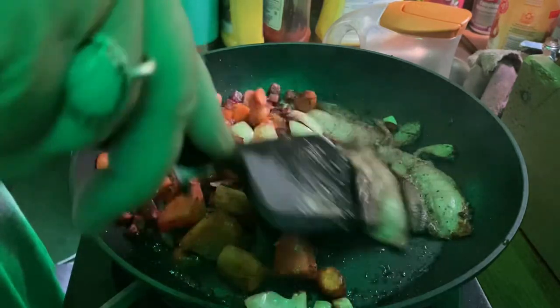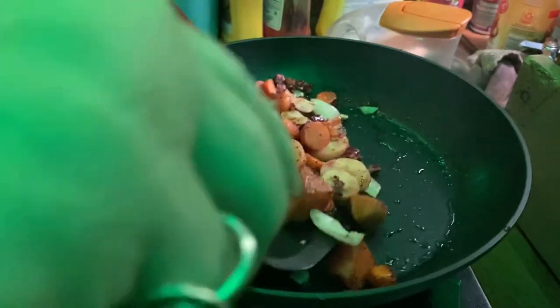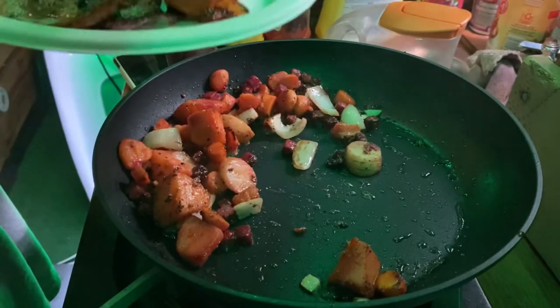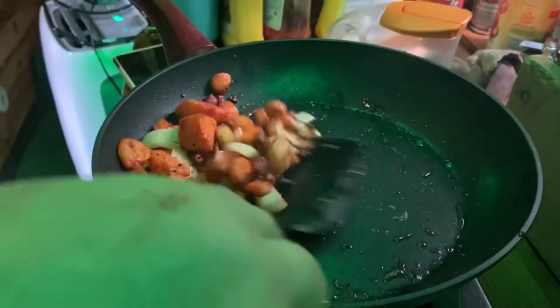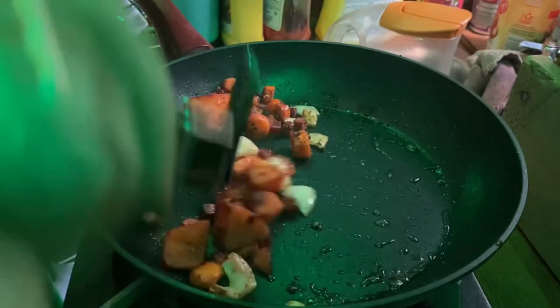Okay, let's pull the bacon out. Pull the veggies out — there's enough veggies left I can have for another meal. I'll just re-warm them. I'll put them on this plate for now and then we'll cook up some eggs.